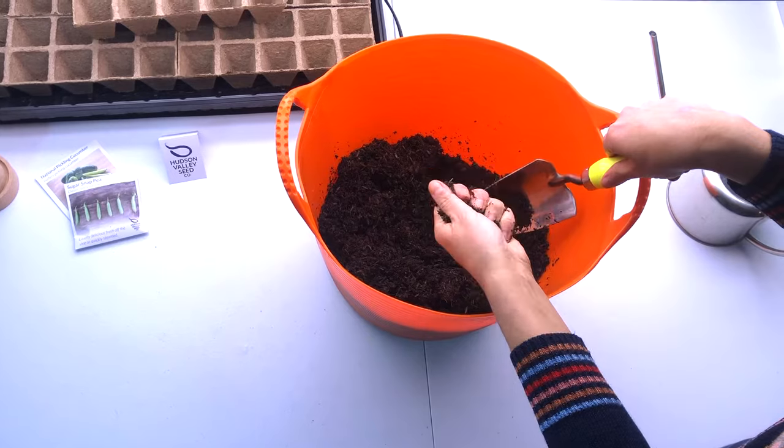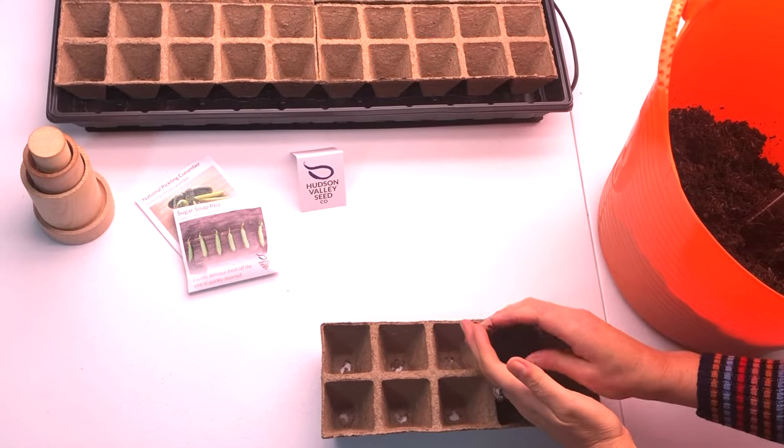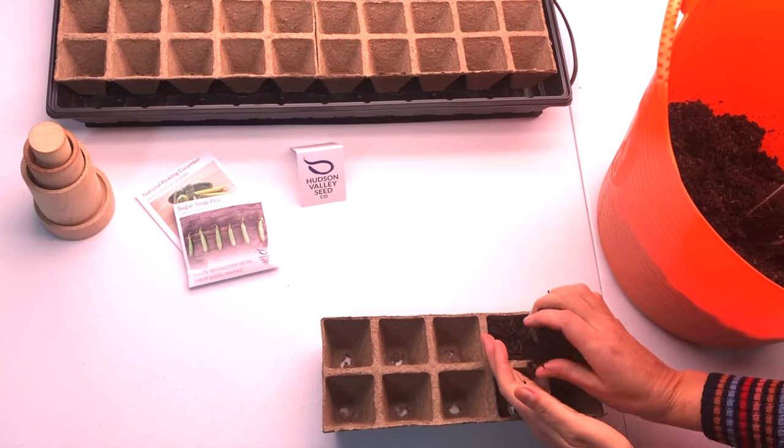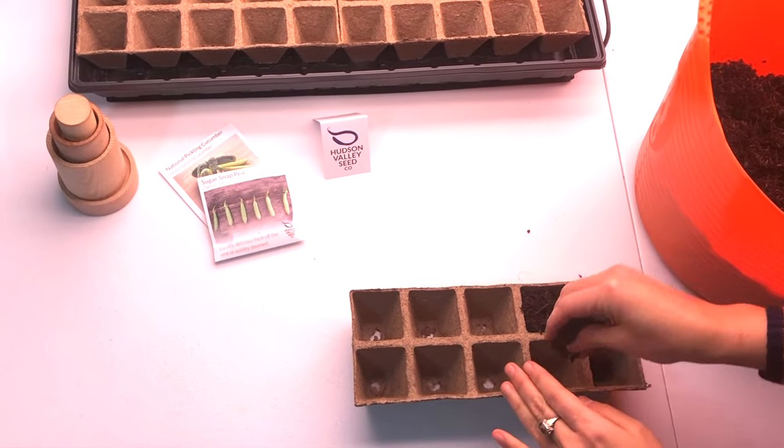You just want to be able to squeeze it and have it hold together. Once your soil is at the right consistency, you can fill your containers up, lightly tamp it down, and make it nearly level with the top.